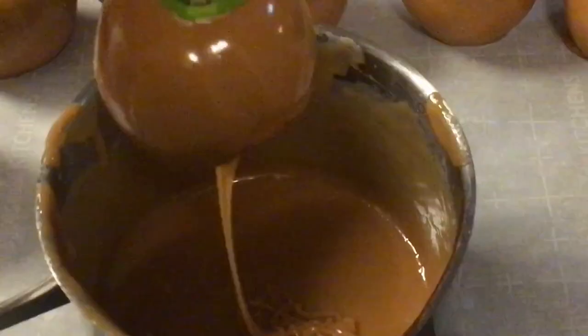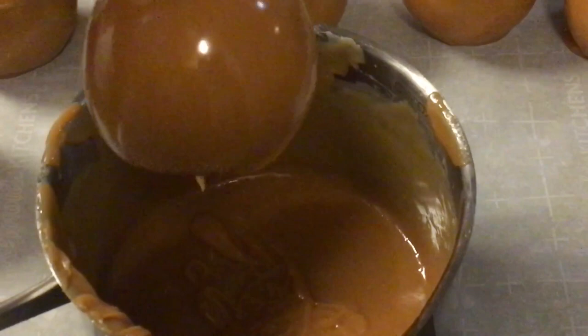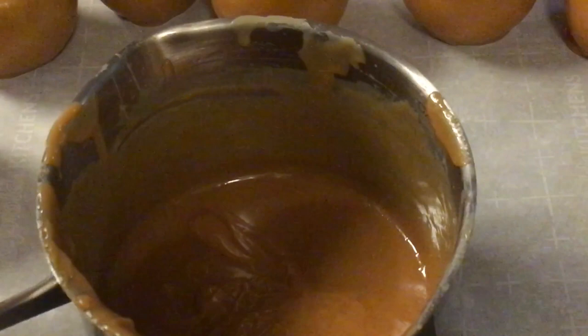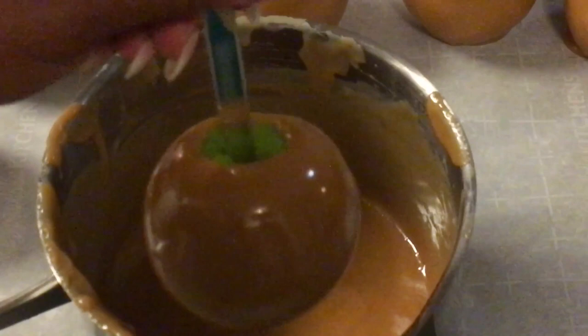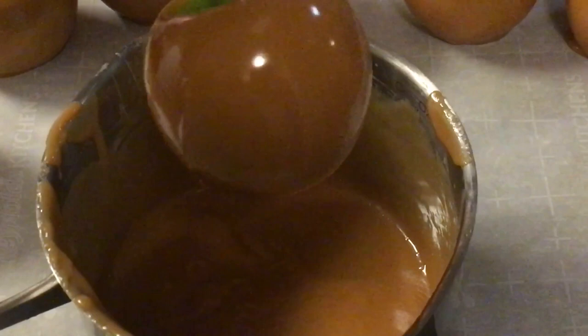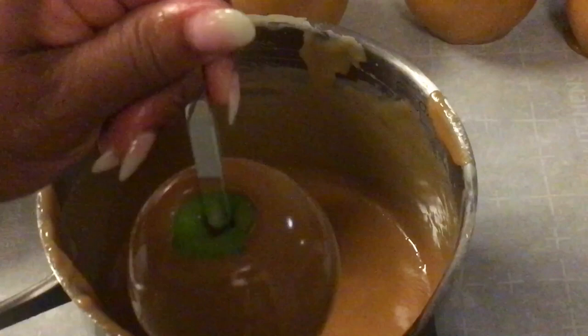Shake that extra caramel off and scrape it on the side of your pot. I got 12 apples dipped here. Sorry I didn't have the camera on. I'm going to show you what the bottom looks like when you scrape it good and shake it. And that's the caramel apples.